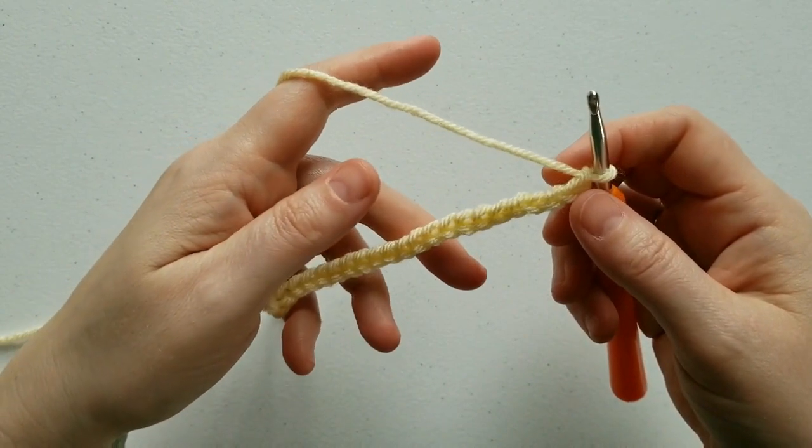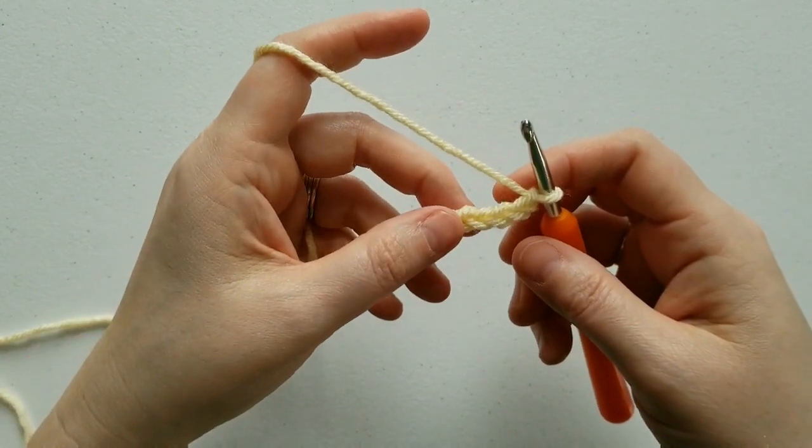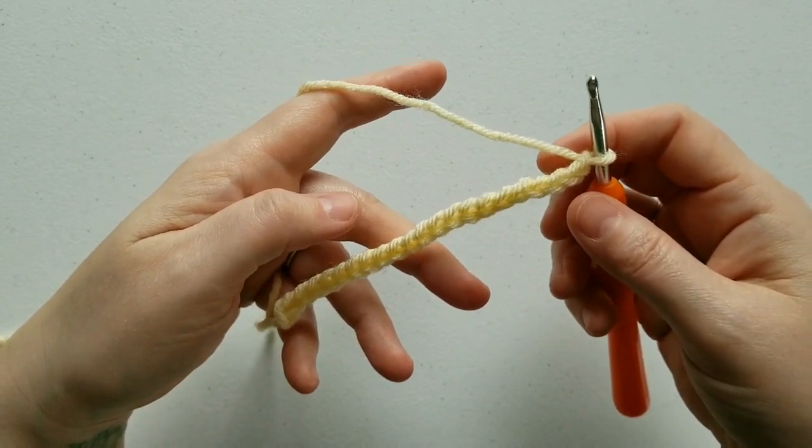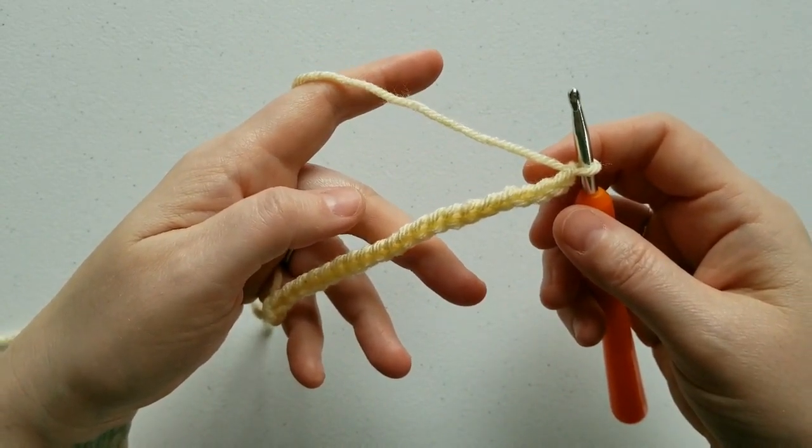To save time, we're going to make a simple swatch instead of an entire panel. I started with 22 chains, which is a multiple of 6 plus 4.